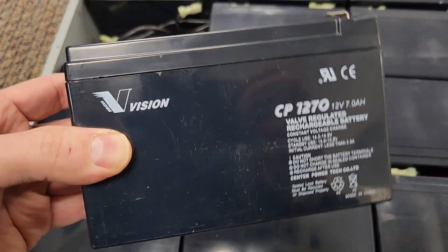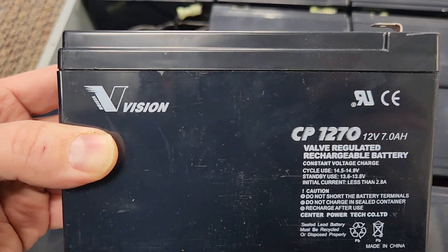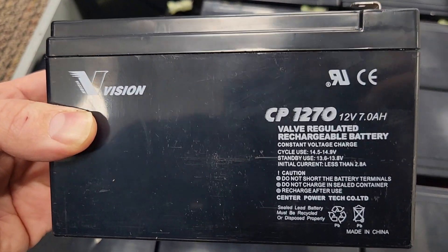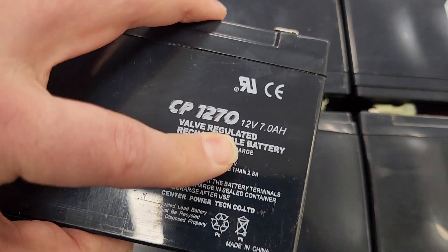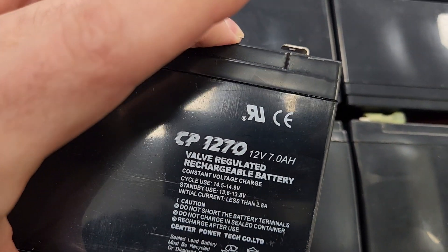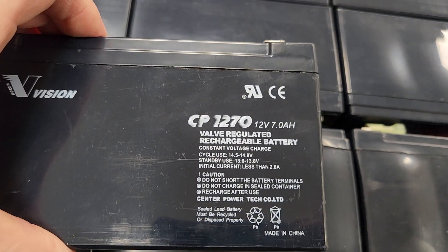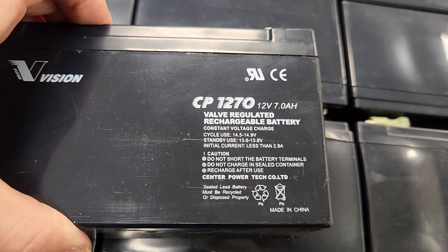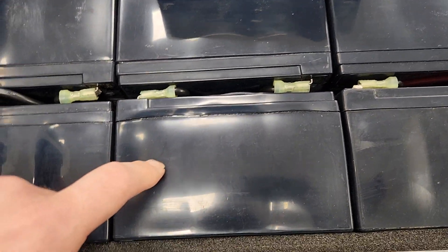I just wanted you guys to see what is in this controller. They use Envision branded batteries — the most important thing is that it's 12 volt 7 amp hours. It claims that it has a valve regulated design, but as we can see, everything's made in China, and this is really bad.